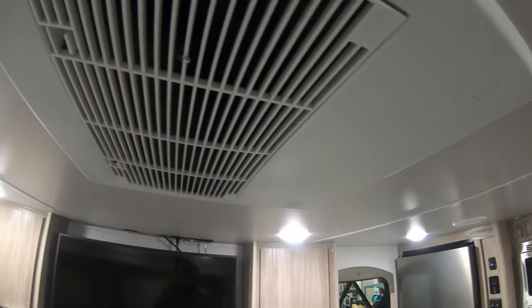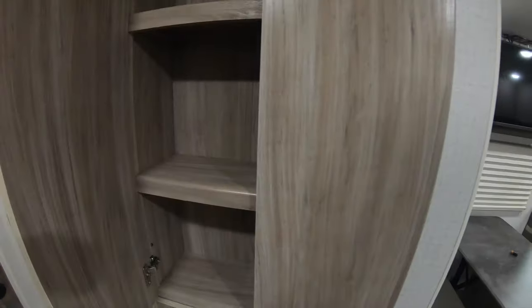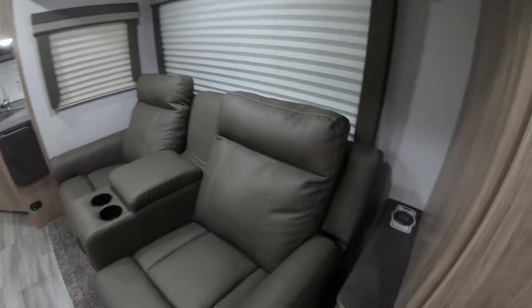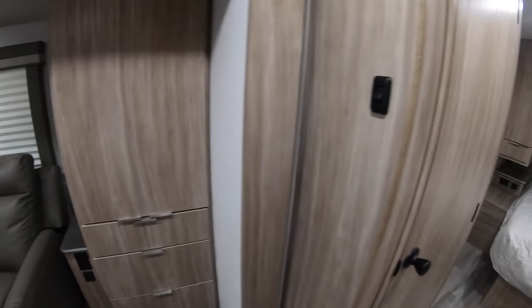It seems like they stuck storage wherever they possibly could. You have more storage over here and you can see the AC for the back of the unit — it's ducted throughout. There's a big wardrobe storage area to hang stuff in and a whole huge bank of drawers. Directly across from that you've got shelving running all the way up and down. Back here you have a spot to put your cell phone and it will automatically start charging up for you. There are also 110 outlets and hookups for your computer.